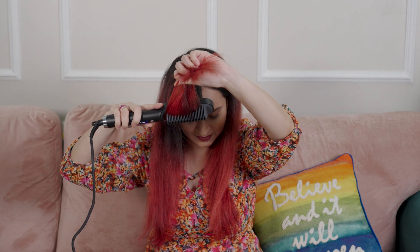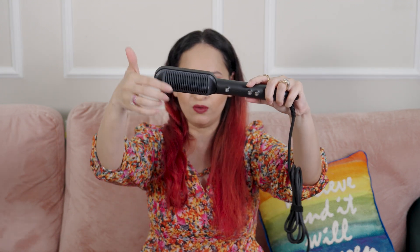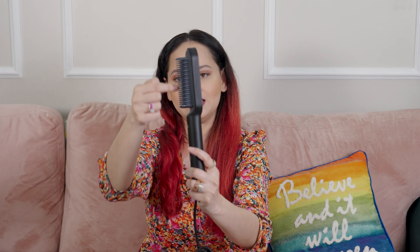This comes with a paddle design but in a comb format. Let me quickly show you the product — this is how Agaro's hair straightening paddle brush in a comb format looks like. These are the comb bristles, and the best part is that when you straighten your hair, each and every strand goes inside the comb. There are heating pads inside that take care of the straightening.